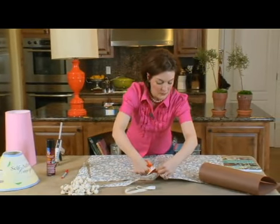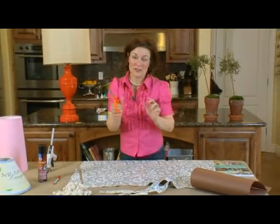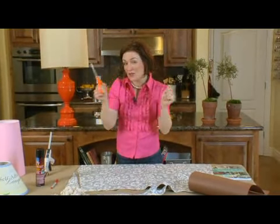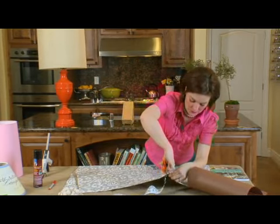One thing that you'll want to stay away from are knits, especially when you put the spray adhesive on it — sometimes it won't stick right. Anything that's stretchy is going to be a lot harder to apply. Something like this cotton fabric here is your best bet.